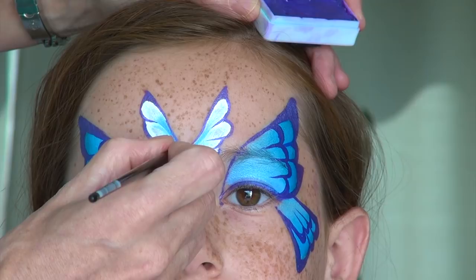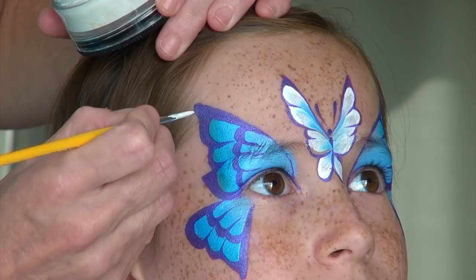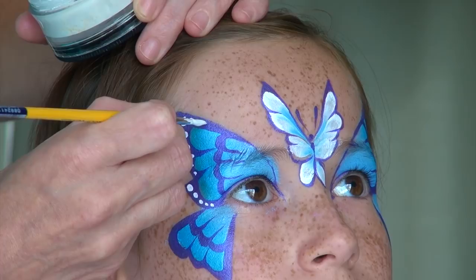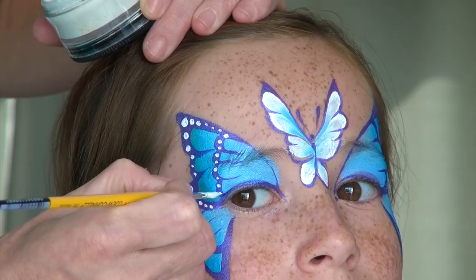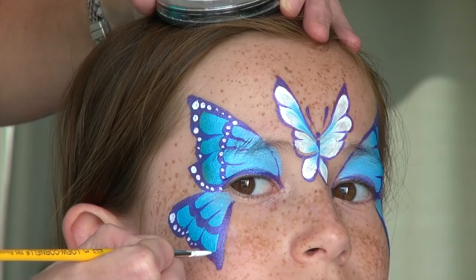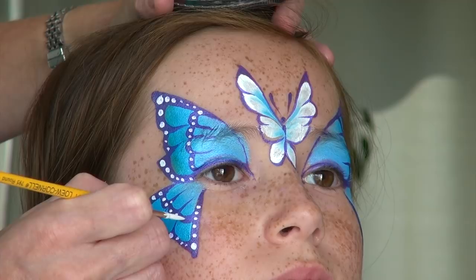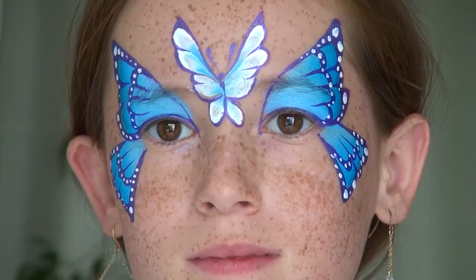Switching now to a round brush number three and the color white, I am going to paint a series of dots over the purple color. I try to vary the size of my dots — going from big to small is always, in my opinion, the most pleasing effect. Before you start with the dots, make sure that you work your paint consistency into something that resembles a thick cream. If your paint is too runny or too dry, you will have difficulties painting really nicely rounded dots and you will have to reload constantly. I then paint dots on the forehead on each side of the butterfly to create a pearl chain effect, there again going from big to small.